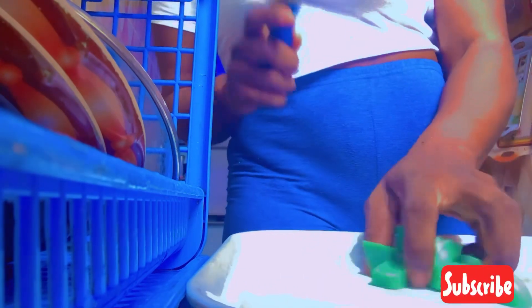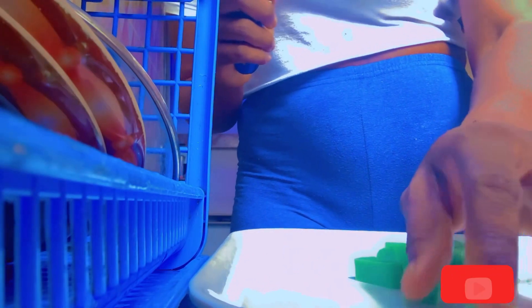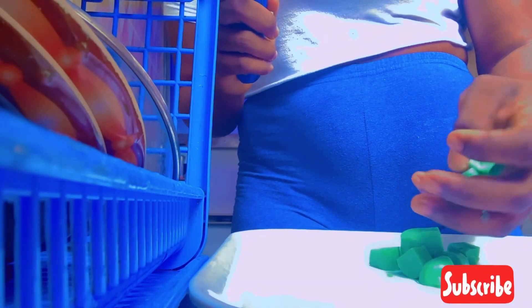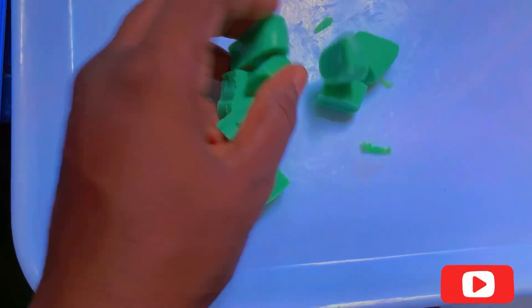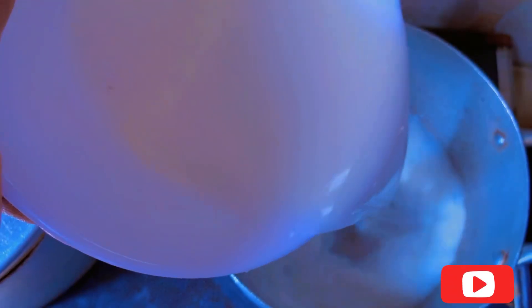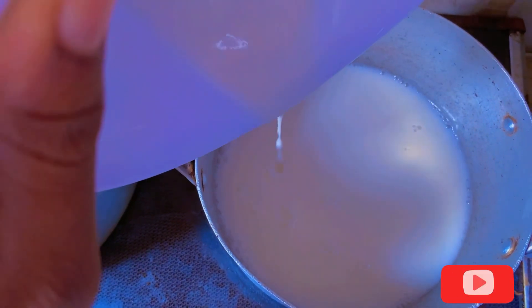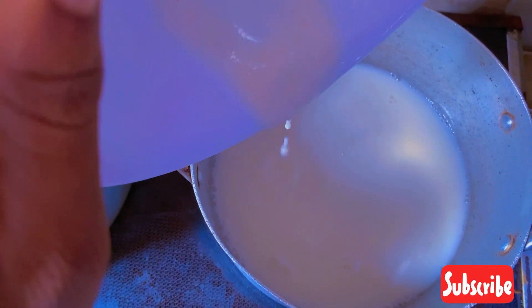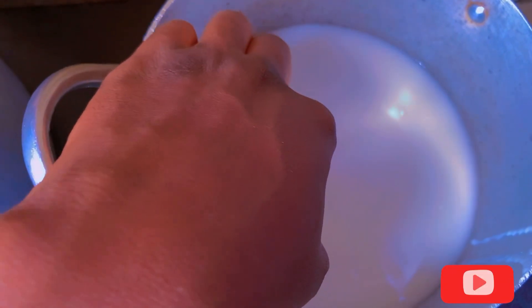After cutting it into pieces — you can cut it as big as you want, I'm just cutting it this big — you can also grind it if you want to make it easier to melt. I'm done cutting the soap; this is the size I want to use. Then this is the milk I got from blending the rice. You put it into a pot.